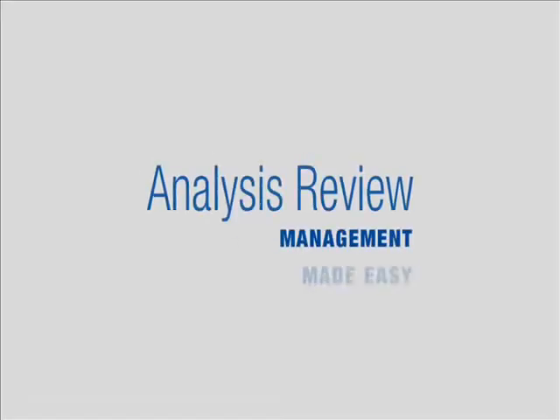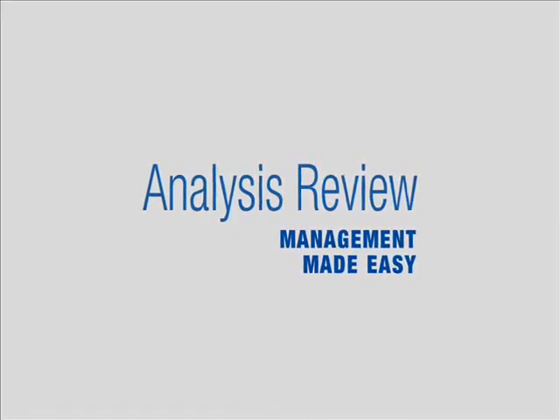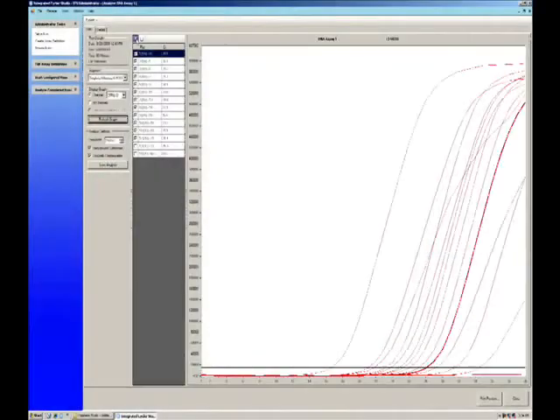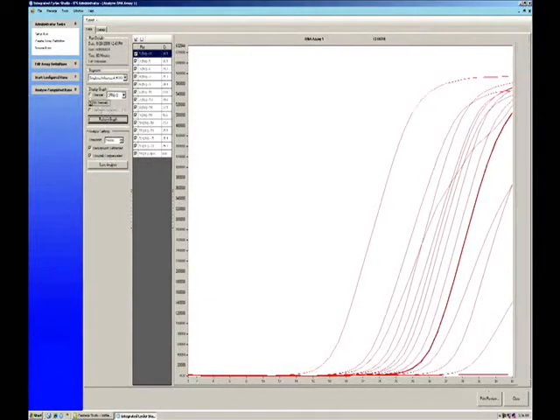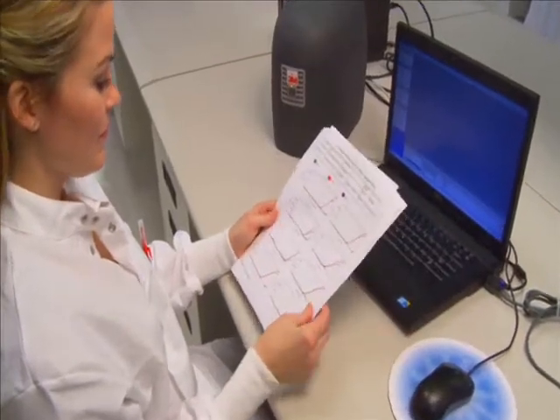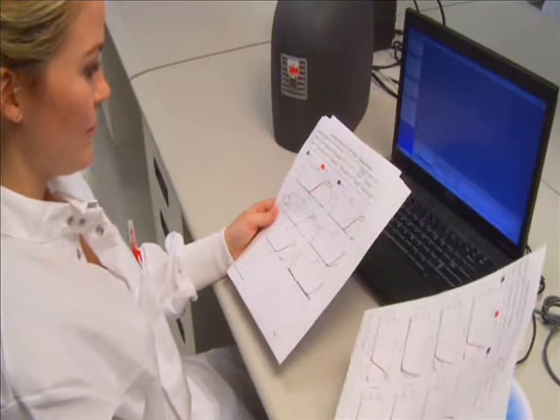With Integrated Cycler Studio software, you can choose to view individual amplification curves in real time and even start a new run while viewing previous run results. For analysis, select your completed run and open the analysis screen. You can view or print color printouts with or without graphs for easy reviewing, or download the analysis directly to LIS.